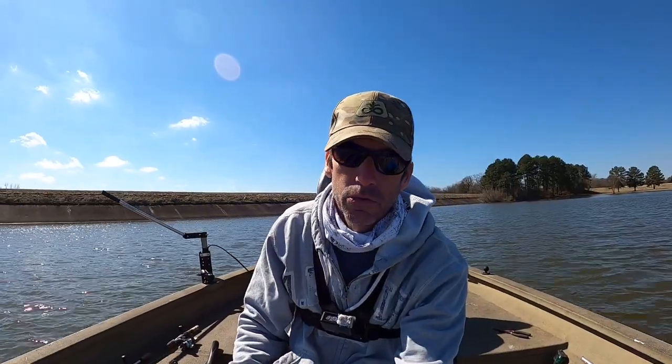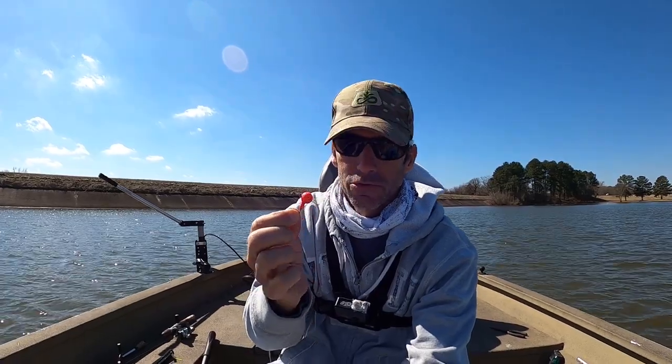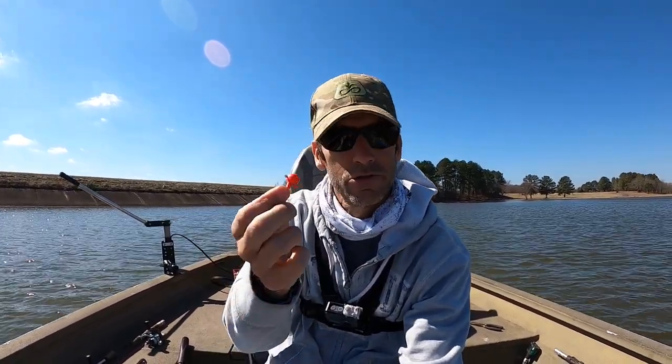Hey guys, next time it's real windy and you're having a hard time feeling your bite, try a half ounce head. It really will catch the fish — obviously I proved that today. If you haven't already, hit the thumbs up and share this video with somebody else that might use a tip like this. Also hit the subscribe button, I'd appreciate your support, and we'll see you on the next one. Thanks for joining me.